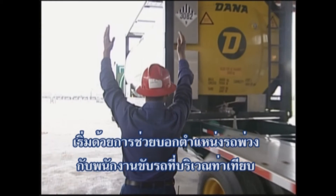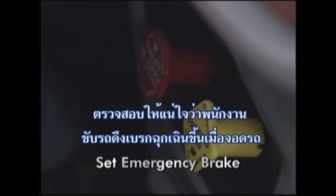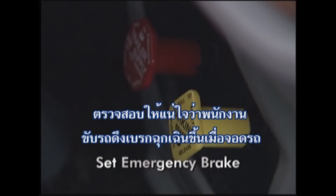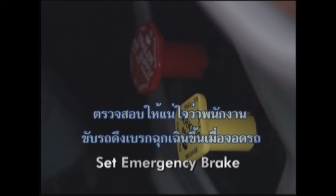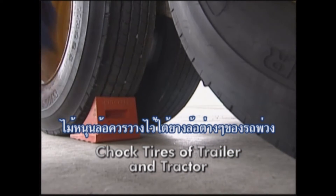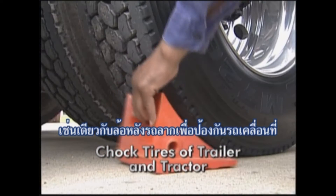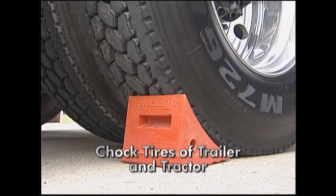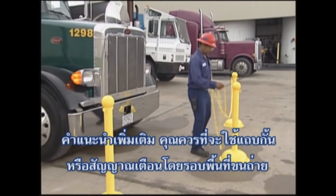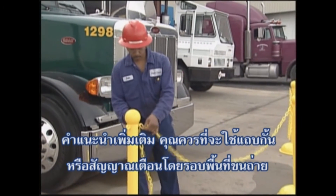Let's begin by assisting the driver in positioning the tank container at the unloading station. Make sure that the driver has set the emergency brake once the truck is in position. Wheel chocks should be placed under the tires of the trailer chassis, as well as the rear tires of the tractor to prevent movement in either direction. As an added precaution, you may wish to put barricades or warning lights around the unloading area.